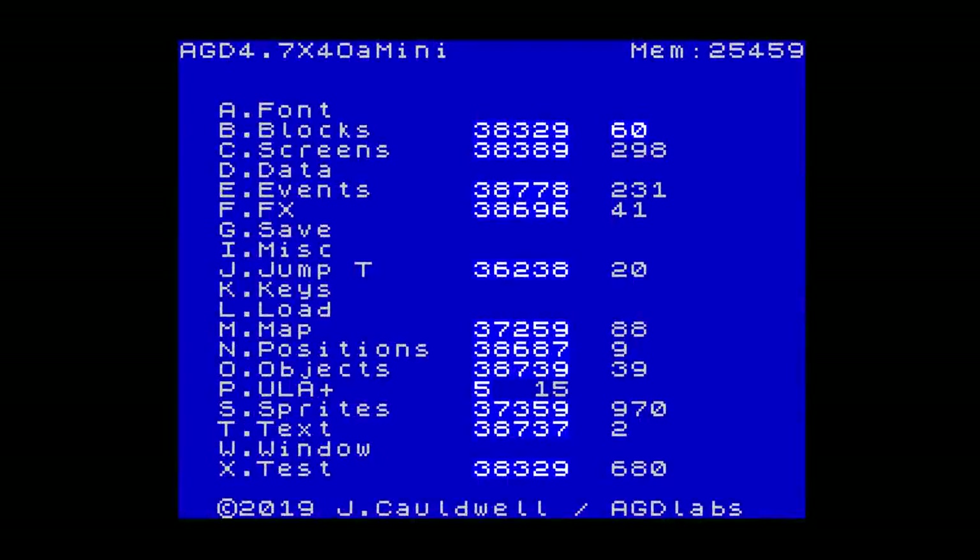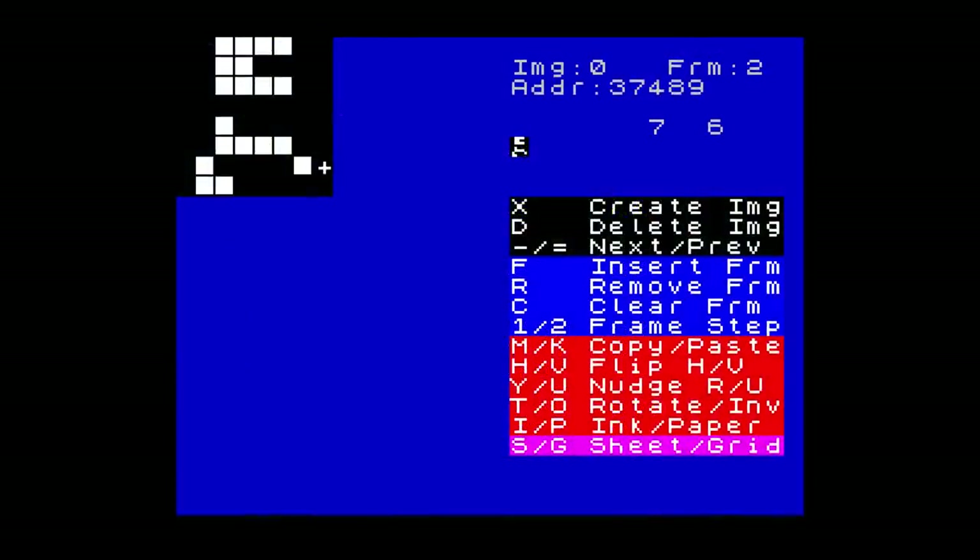So let's talk a bit about AGDX Mini, which is an offshoot of AGDX with quite a few differences. Obviously the main difference is that the sprites are now 8 pixels square, so you're using UDG size graphics. I've got one word for you: Robotron. That's a game with very tiny sprites and it's fantastic. So that's an explanation in itself — did you build it with a game in mind, or just because it needed doing?